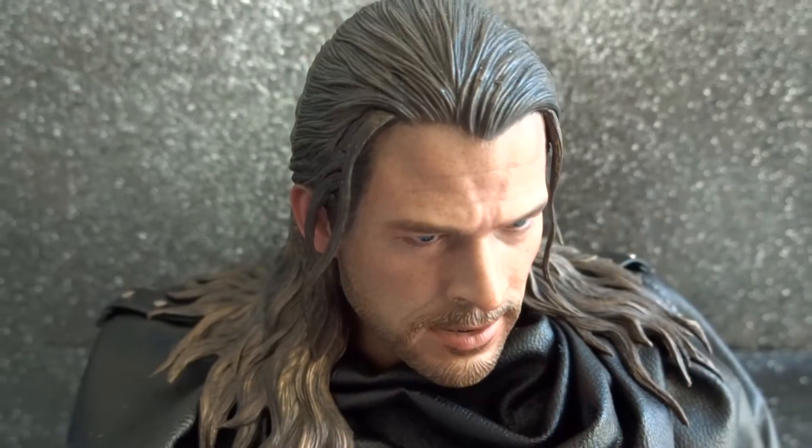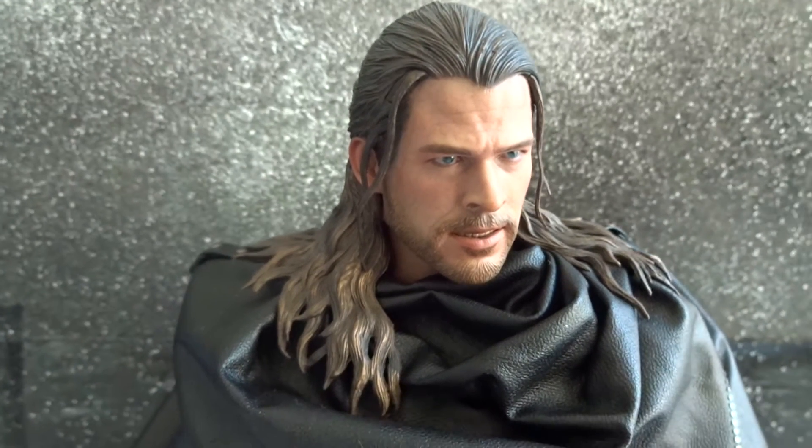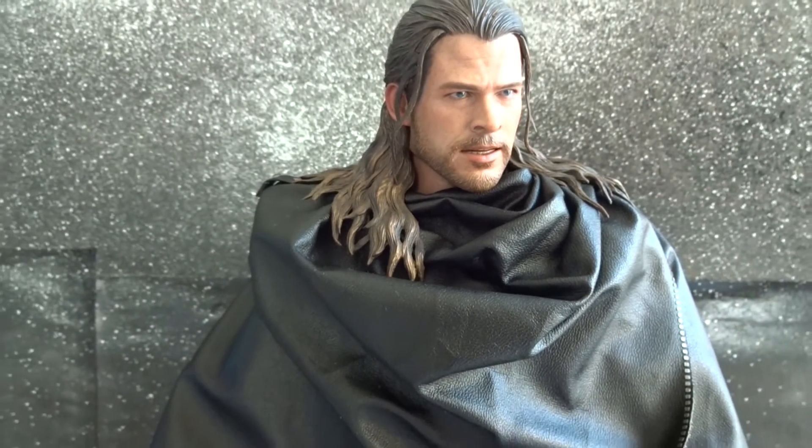To get Thor in his black poncho, you first have to remove the head and then the cape, and then you can display the figure with this different look.